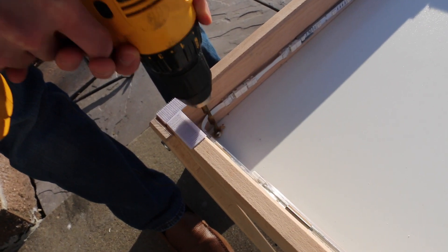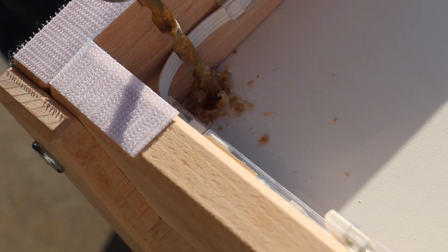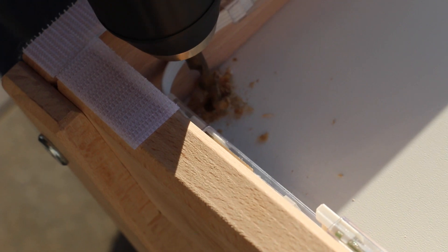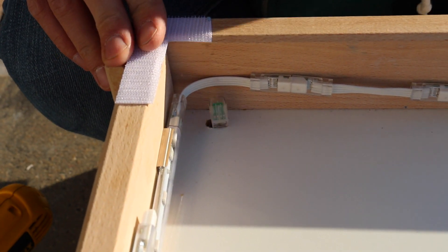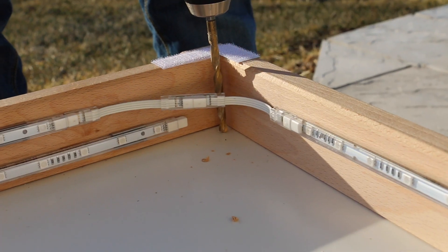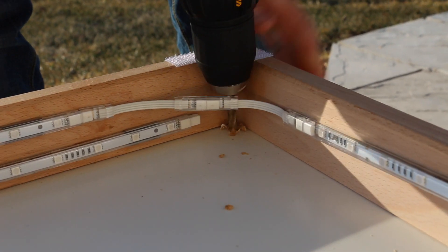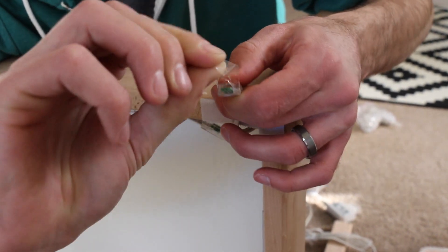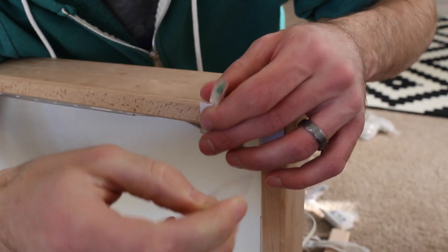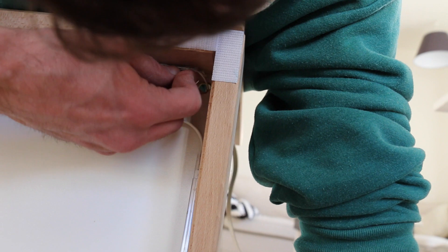Now we just take our power drill and make a hole in the bottom — however you can do it — just wide enough to fit the power connector. In the opposite corner, drill another hole likewise. We used tape to protect the ends of the power connector so that little chips of wood would not get stuck in there, and then you take that tape off.